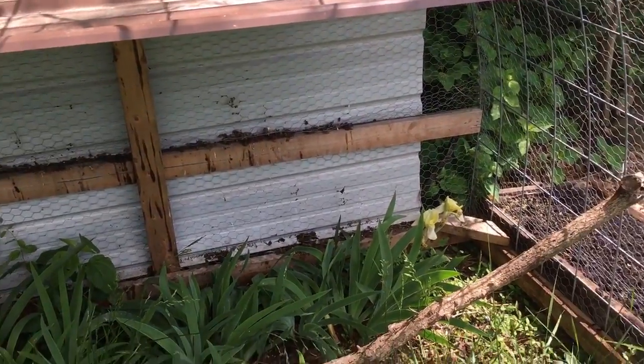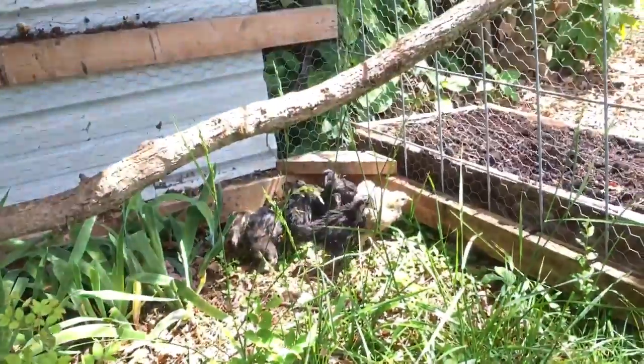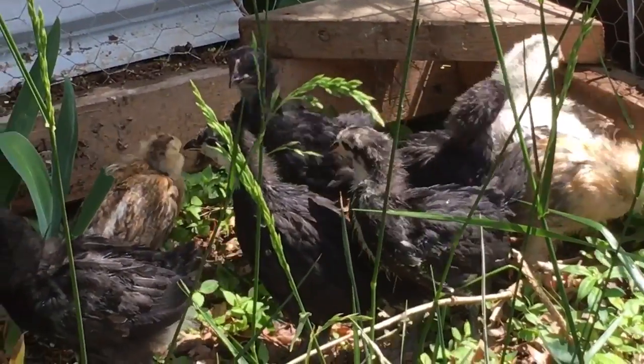We've got the new chickies moving into their home. They're all kind of huddled up in the corner, just getting used to it, but they're already eating some grass and eating some seeds.